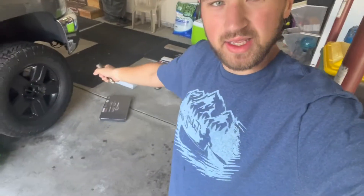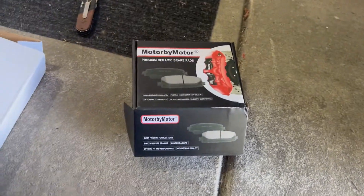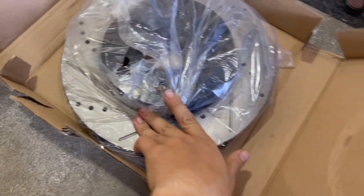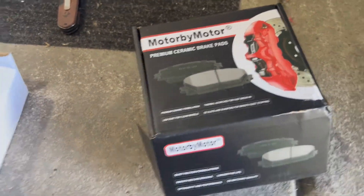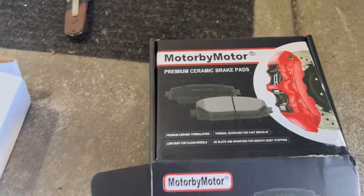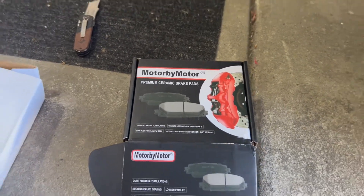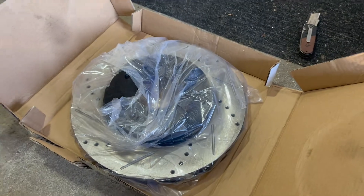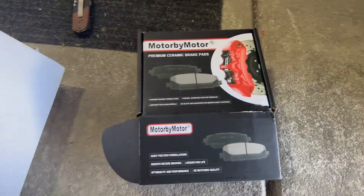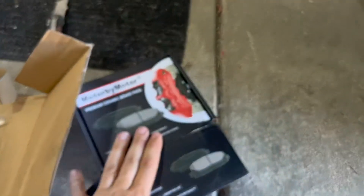What's going on guys, Bowtie Brem here once again and today we're going to be adding some stopping power to the Bowtie Mobile. We got drilled and slotted rotors and ceramic brake pads — this is all by Motor by Motor. They also have a site, AFA Motor, and they have brakes and hubs for pretty much every vehicle you could imagine.